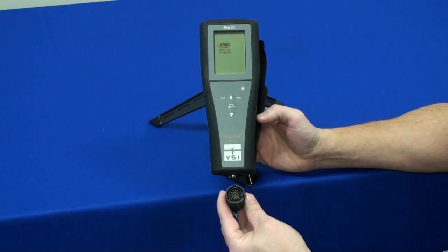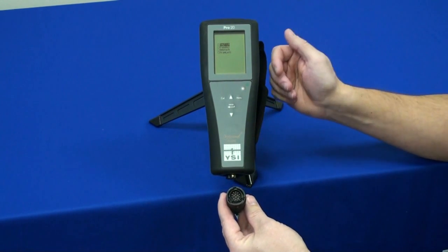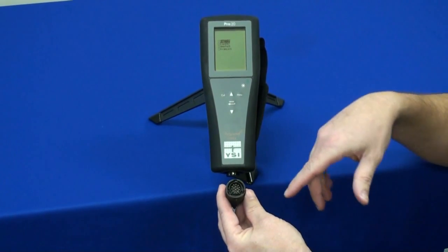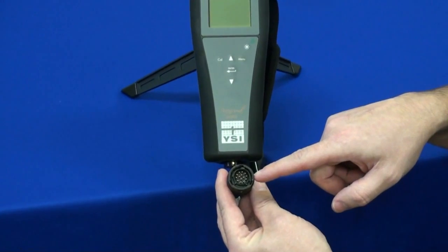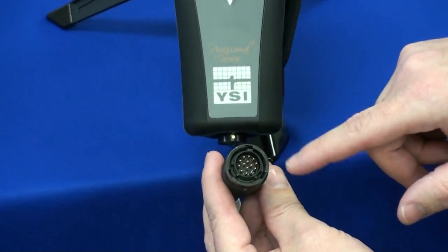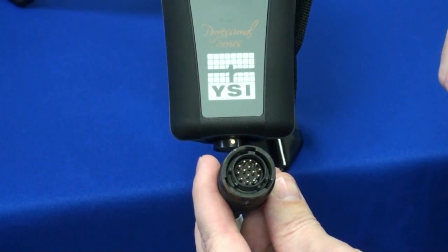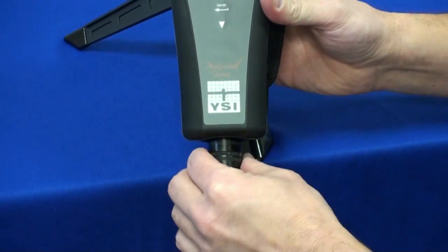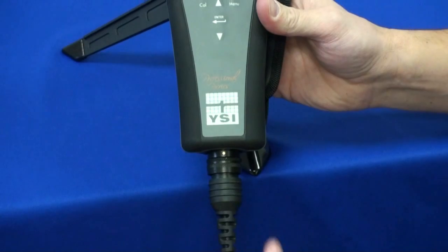I'm going to install the cable assembly and do the initial setup on the Pro 20 instrument. As you can see, the cable assembly is keyed so it only screws in one way. We'll go ahead and install that, twisting it until it locks into place.